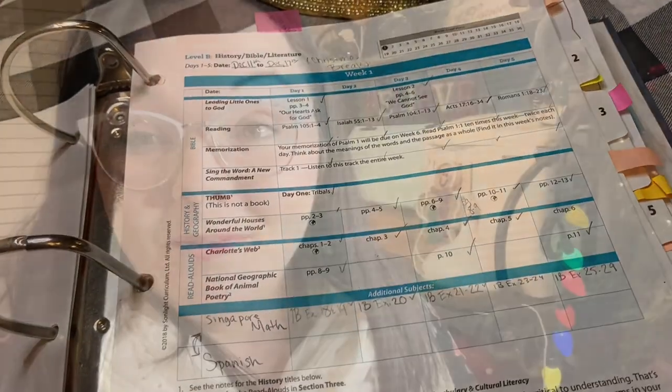I used the Sonlight instructor's guide — the IG — in place of a separate homeschool planner. That's one of the reasons there's a good chance we'll go back to something like Sonlight, because it made everything simpler, including record keeping. I'll still use Erin Condren or Happy Planners for other things — I typically keep a smaller Happy Planner for homeschool activities like soccer, art, swimming, co-op — but this year I didn't need it because of COVID. I'd also use an Erin Condren planner as a life planner for appointments, task lists, dinner planning, and so on.